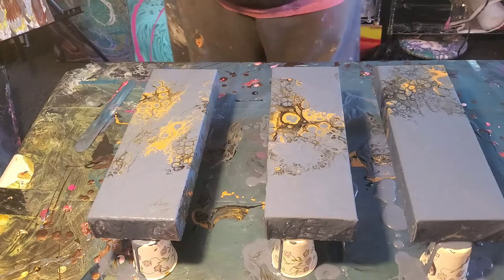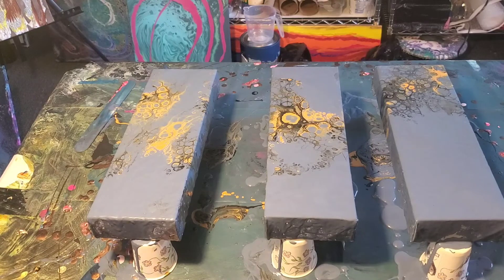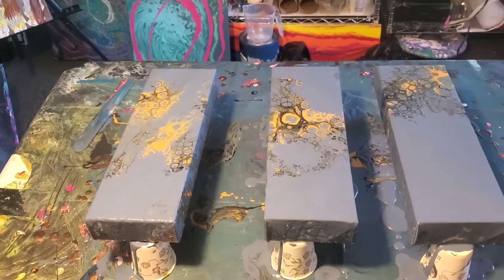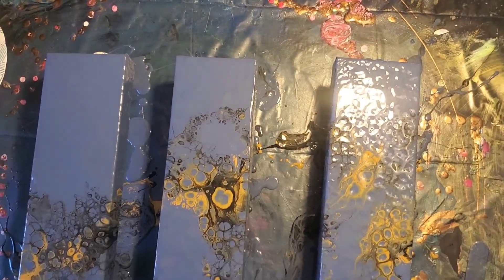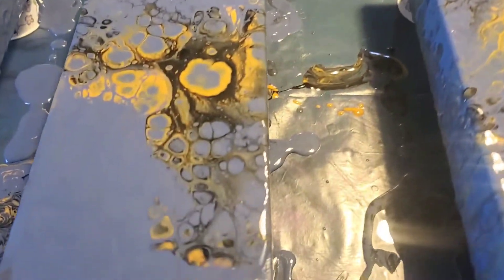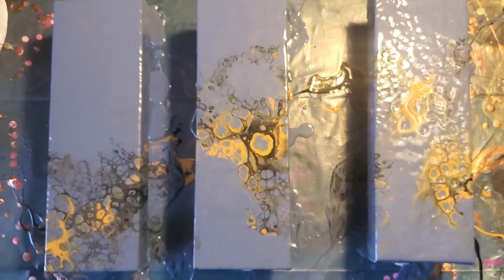I'm in love with this triptych. I hope it dries good — let's bring you in for a closer look. We will be back tomorrow and you won't notice the time go for a 24-hour dry. Here they all are — sorry about the glare but I'm working on getting this lighting better. That's really interesting. Here's this one, then this one — I love it, I love it, I love it! I'll see you in just a few seconds.